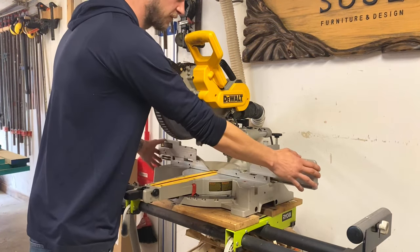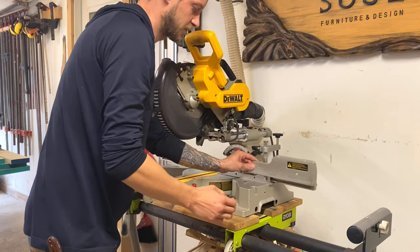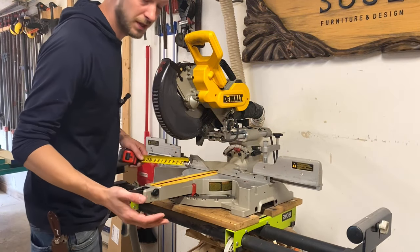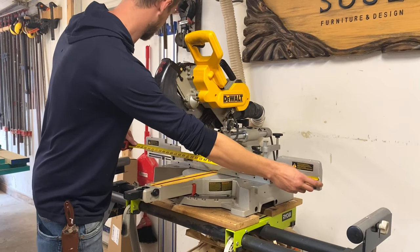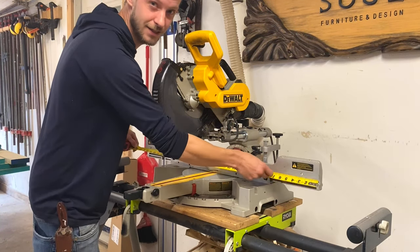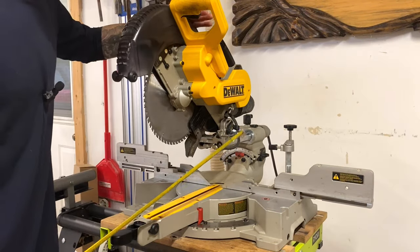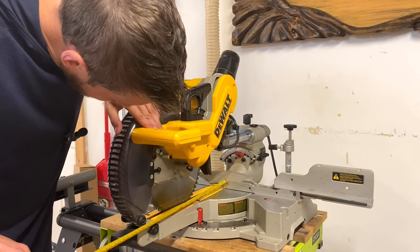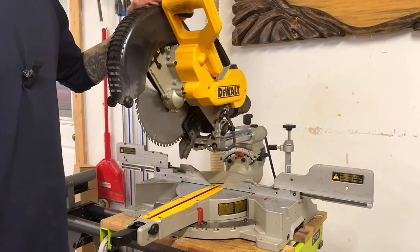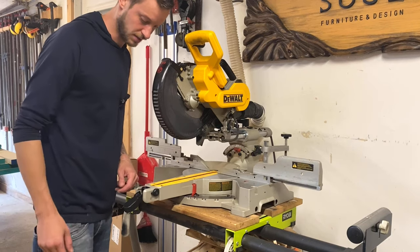You have the extendable sides on them which extend out pretty far and lock right there. The total width after these sides are fully extended is 37 and a half inches, which is pretty good. The maximum cut depth is just under 13 inches.